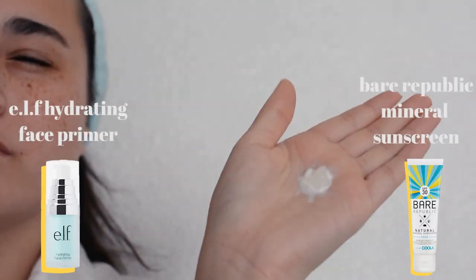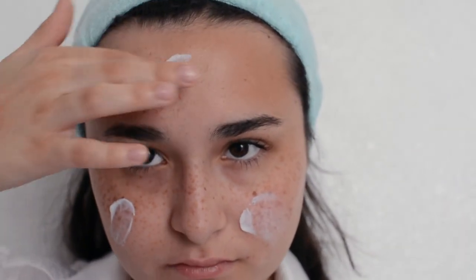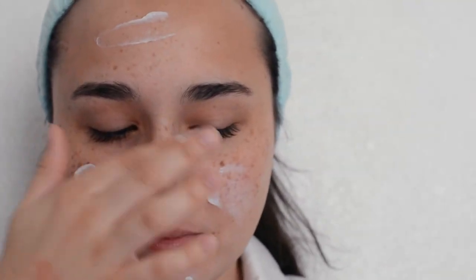So if you guys want to stick around for this tutorial, then just keep on watching — let's begin. I'm starting off with my bare naked face and my glasses just so you guys can see what the glasses look like on my face without makeup on. The first thing I'm going to do is prime my face and apply sunscreen. Always apply sunscreen — never forget, super important. I'm actually just mixing the two on my hand and then applying them to my face. I'm using the e.l.f. hydrating primer and the Bare Republic mineral sunscreen in SPF 30.